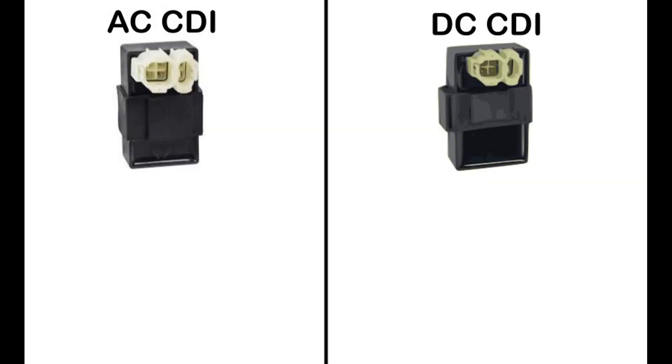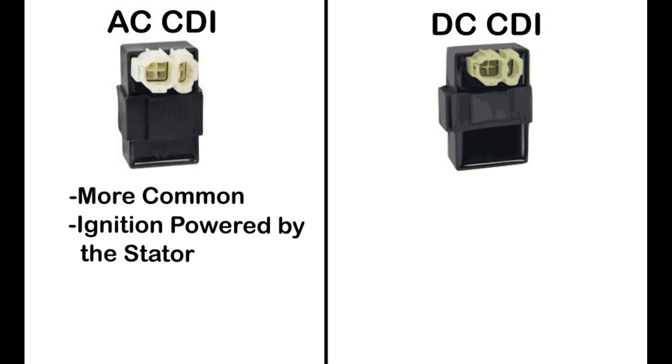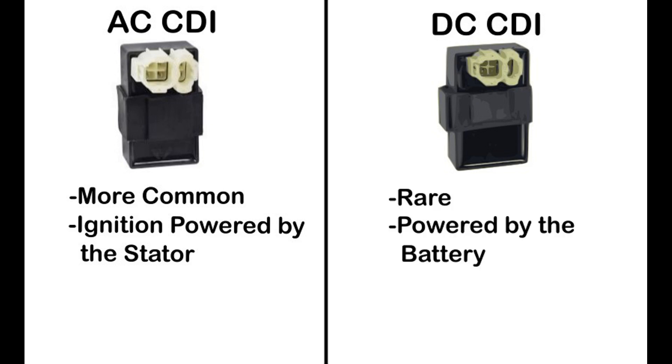Let's talk about how to find out which type of CDI box you have, either an AC CDI box or a DC CDI box. The six-pin AC CDI box is far more common than its DC version counterpart in small engine applications. The main difference is that the AC CDI box gets its power from the stator in the form of alternating current, whereas the DC CDI box is powered by the battery in the form of direct current.